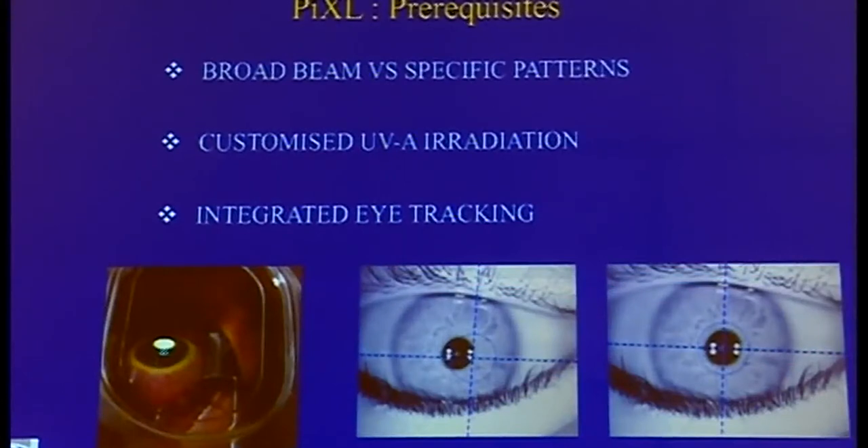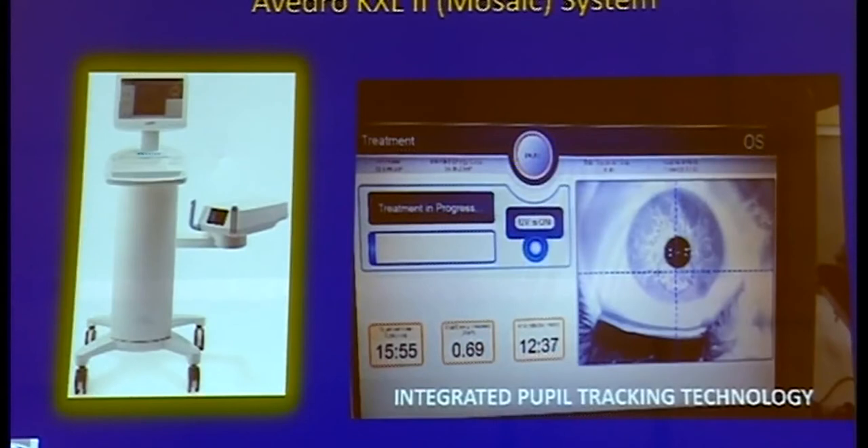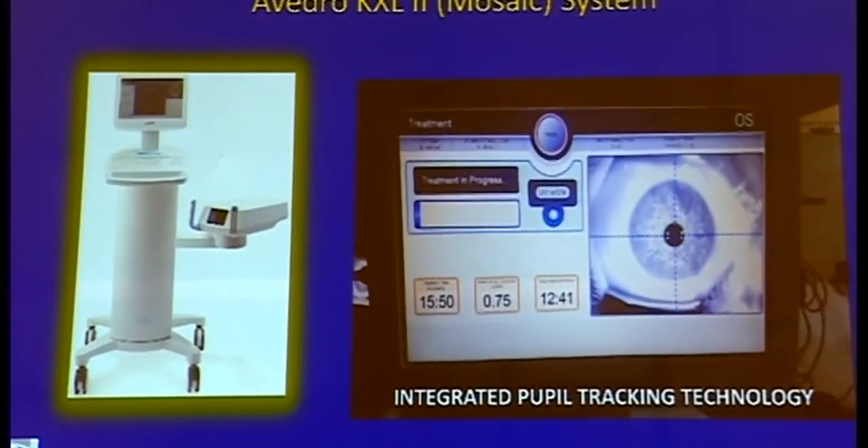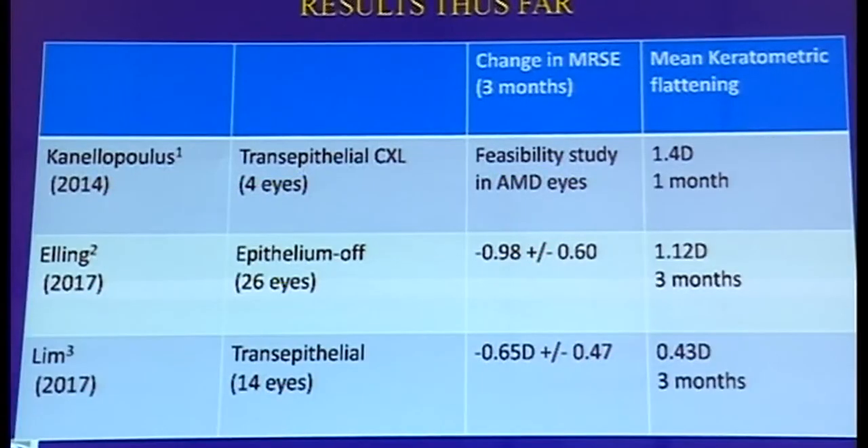The prerequisites would be similar — as against a broad beam, you would require specific patterns. In myopia, a central 4 mm pattern is required to induce flattening. The UV irradiation should be customized to deliver higher fluences, and integrated eye-tracking technology will help center the treatment exactly where intended. All of this is afforded by the Avedro Mosaic System, which currently has the CE mark of Europe and Health Canada approval. This short video clip demonstrates the integrated pupil tracking technology where the treatment is centered on the pupil throughout. The first study was done by Canalopolis as a feasibility study.